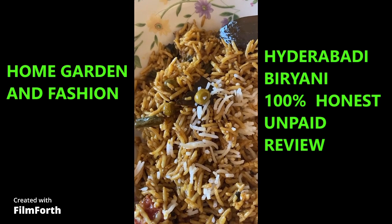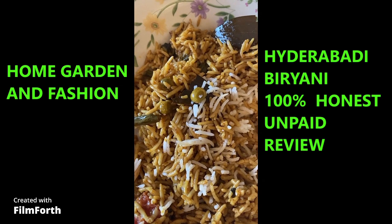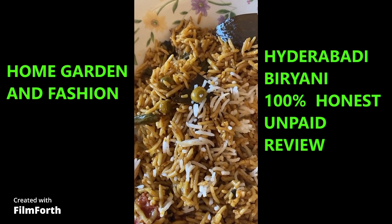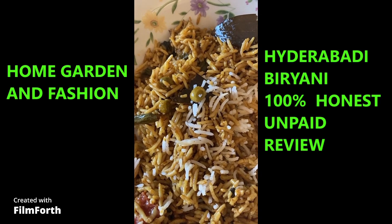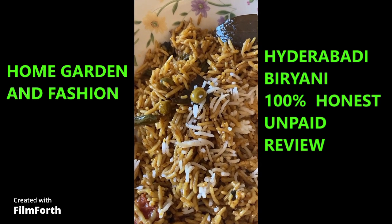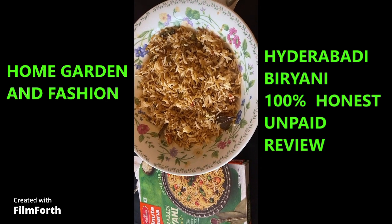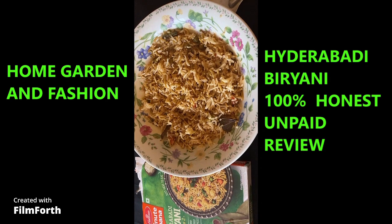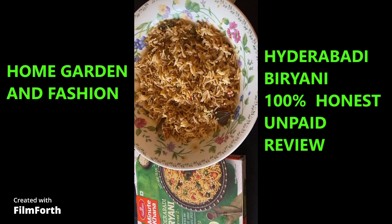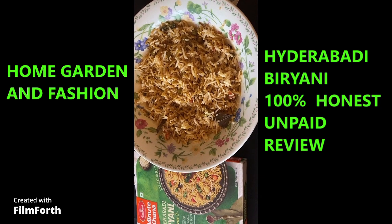Thank you so much — don't forget to like, subscribe, comment, and share. All these videos are honest, unpaid opinions. I do not take money from anyone to do these reviews; I buy it, I use it, I give my opinion. Here's the rice mixed with a little bit of cooked white basmati rice — it looks awesome and tastes really good. Thank you so much!